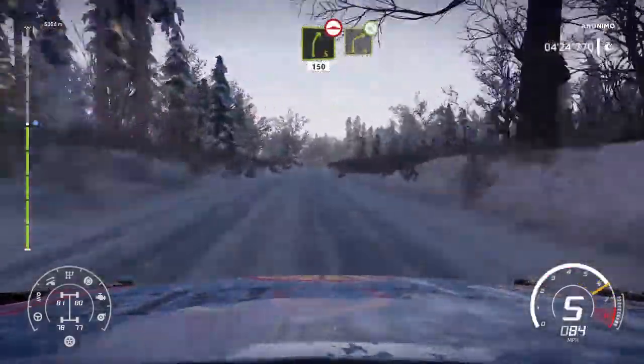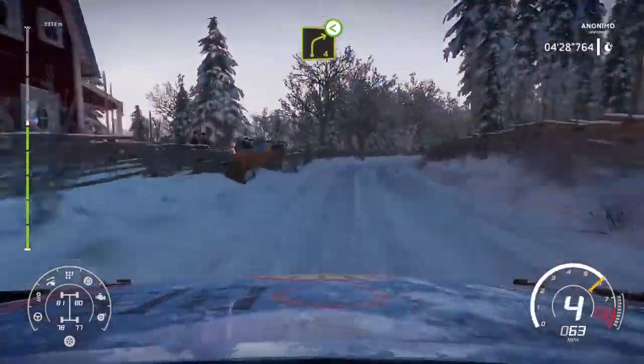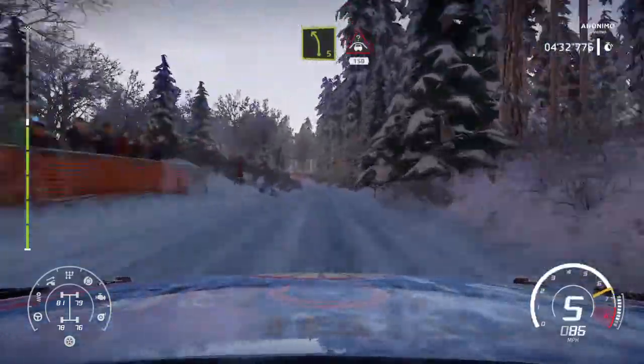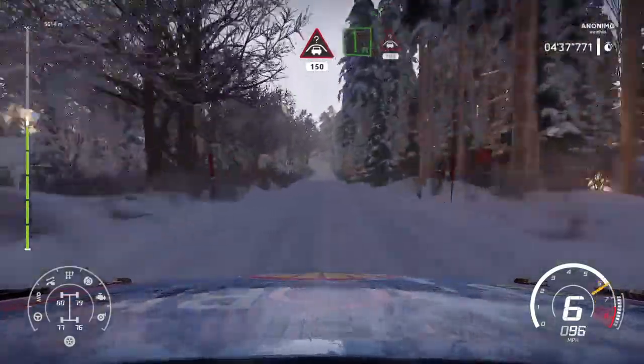Right 4. And left 5, crest, 150. And right 4, flat, into right 4, open, 80. Flat left, into crest, 100.